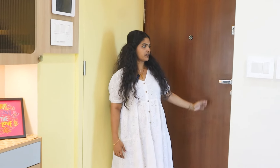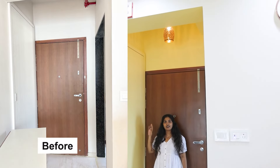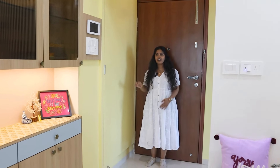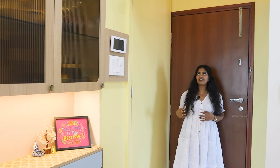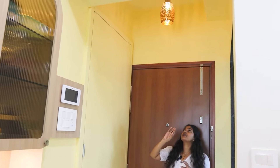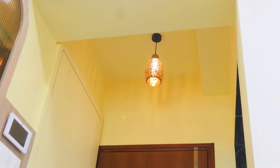Now we will see what we have implemented. As you can see, there is an entrance — a small kind of foyer area. This is an entire shaft shutter where we have used yellow paint to differentiate the living room and the foyer area. The paint is also applied to give continuity to the entire space. There is a hanging just to add aesthetic. Yes, this is a small foyer area.